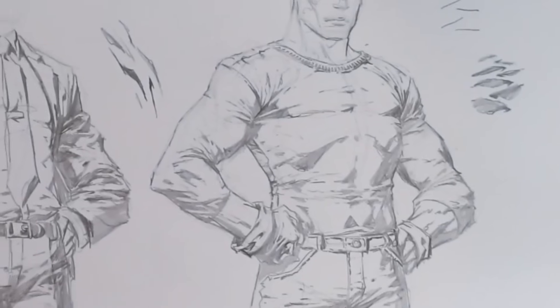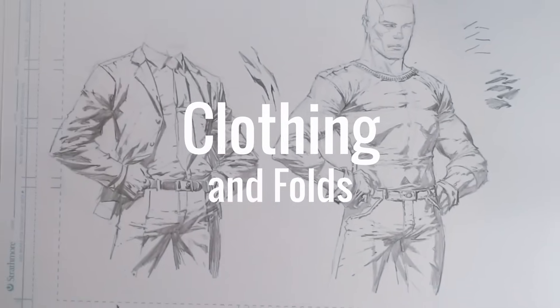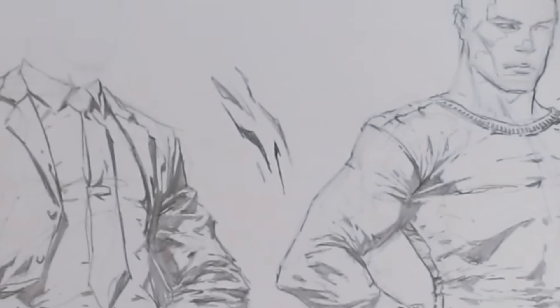In this video, I'm going to show you how I draw clothing and folds. We're going to draw two examples: one tight clothing that conforms closely to the underlying anatomy, and then we'll put the same character into a suit, and I'll show you how I draw looser clothing with larger, deeper folds.